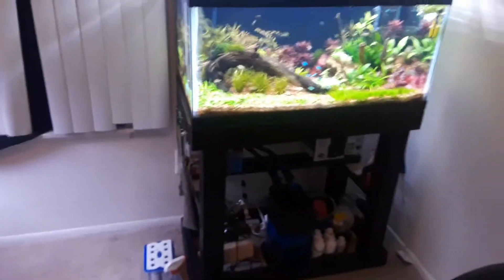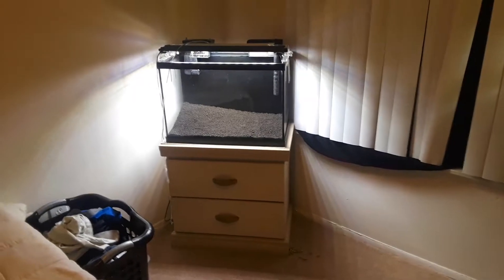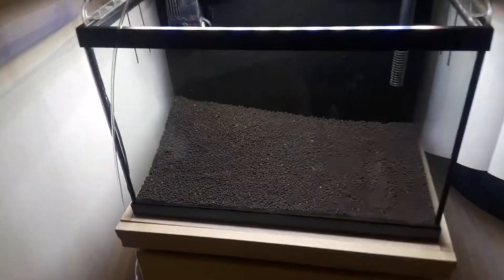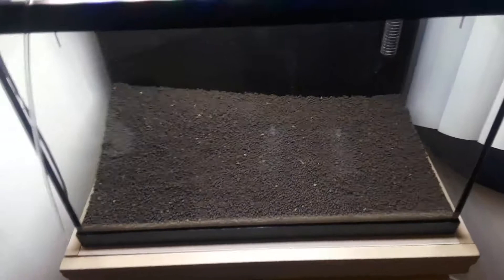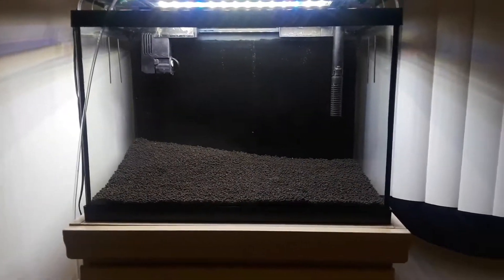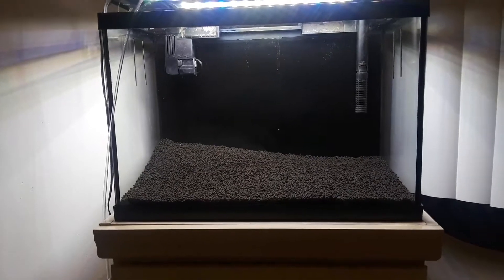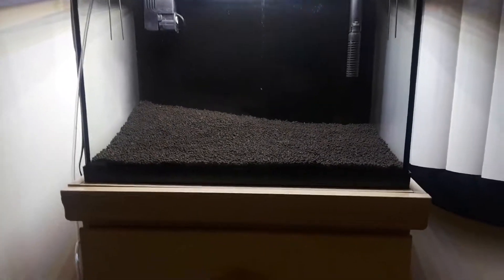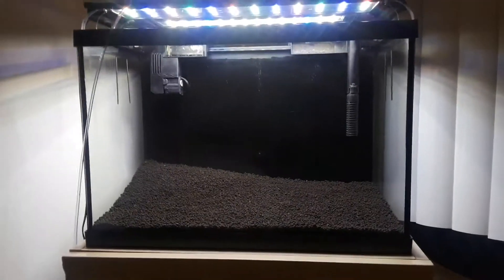All right, it's the start of my 20 gallon — I'm gonna go try to do an iwagumi. What I did was I'm working with Fluval Stratum, this is a 17-pound bag in a 20-gallon tall. I do have another 8-pound bag should be here within an hour or so. Just the start of it, just want to show you guys what I'm working with.